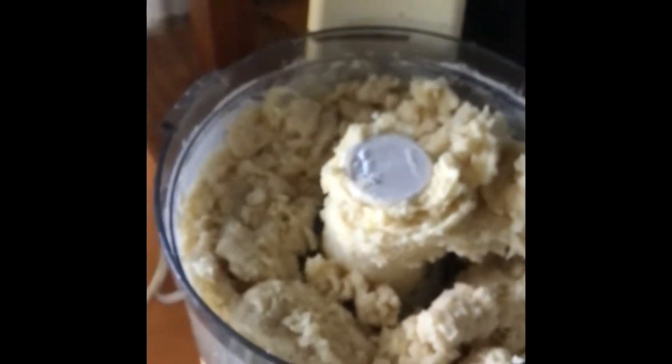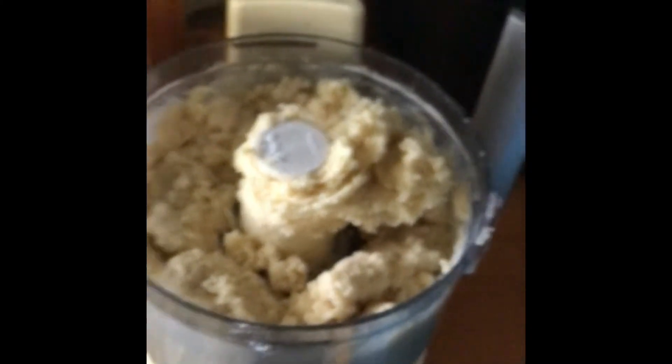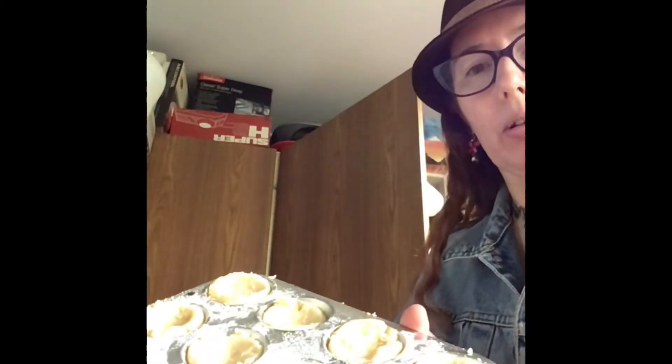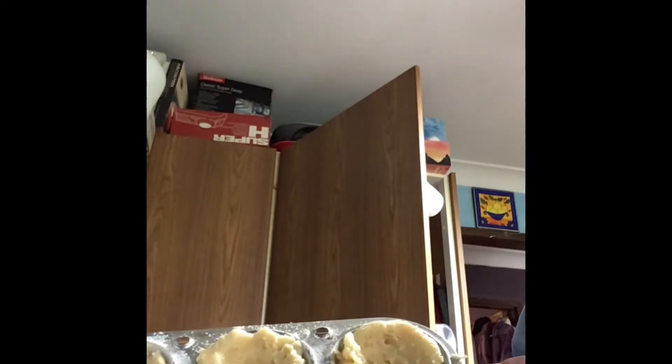So the tiny food processor has got our pastry in it. Now what we're going to do is roll this into little balls and put them inside the tray. So once you've rolled them into balls, push them in and just indent them.